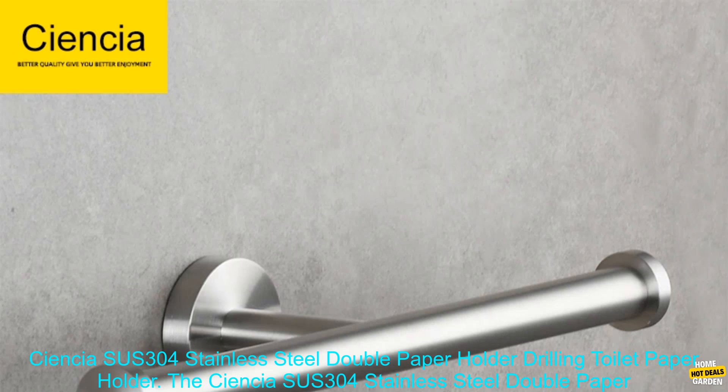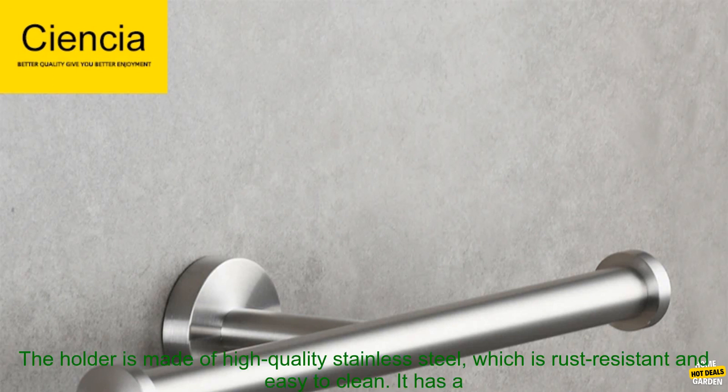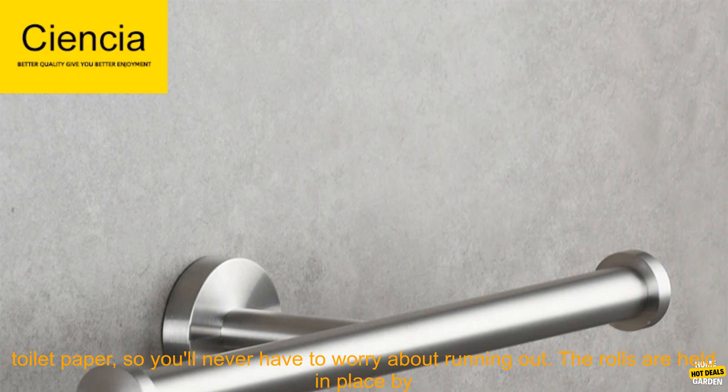The SCIENCIA SUSE 304 Stainless Steel Double Paper Holder is a great option for those looking for a stylish and functional way to store toilet paper. The holder is made of high-quality stainless steel, which is rust-resistant and easy to clean. It has a sleek design that will complement any bathroom decor.